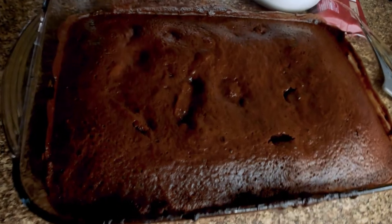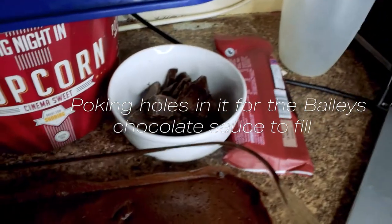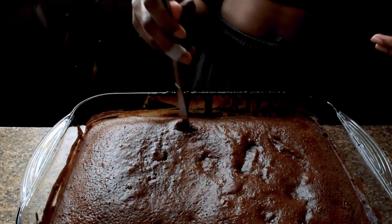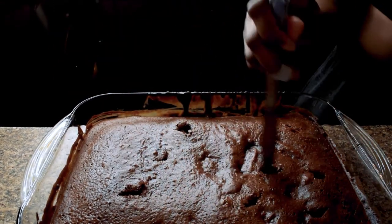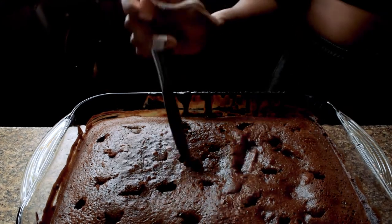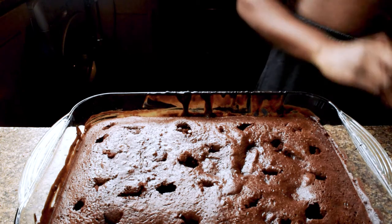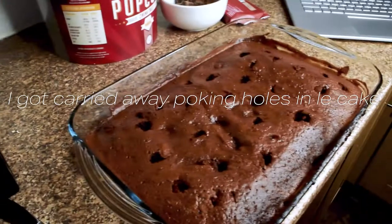This is the finished cake and I'm very proud of it. Now I just need to poke some holes into it so I can spread my chocolate and Baileys condensed milk mixture over it. Oh sh**. I got carried away poking a whole thing and look at what happened. Absolutely typical.